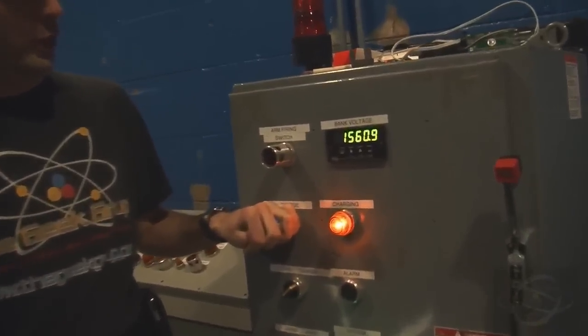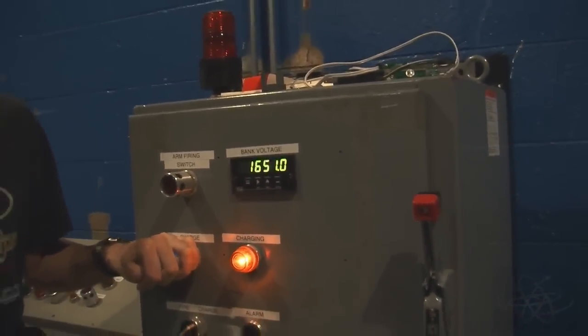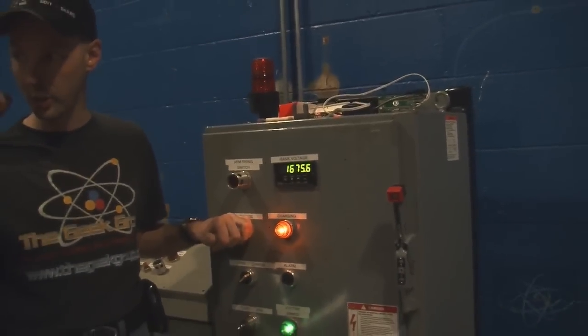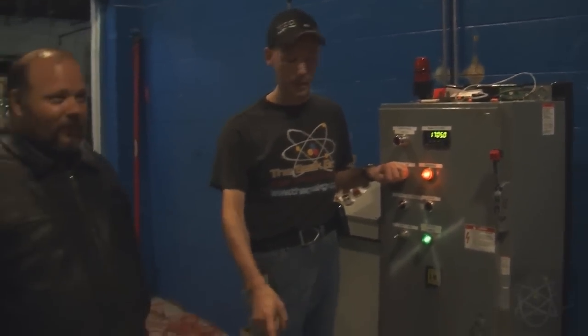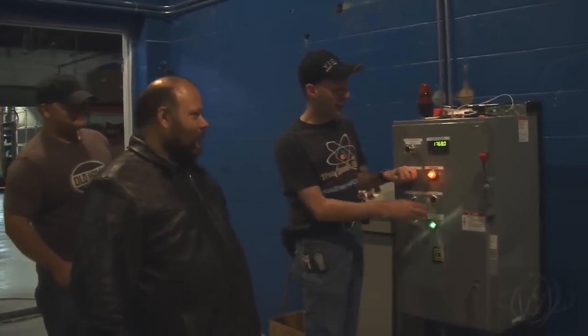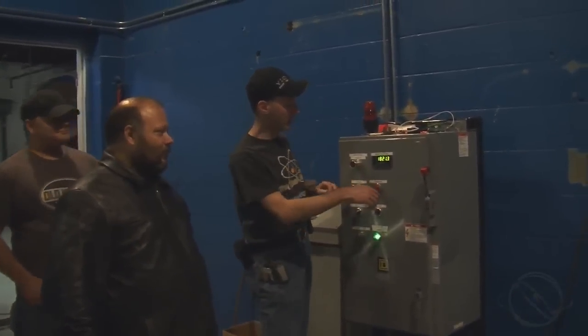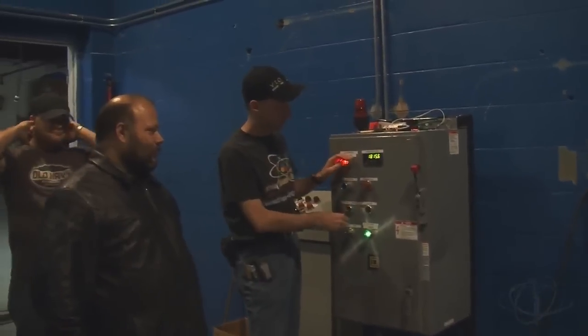Right now we have 1,500 volts on the bank and climbing. We're going to take this up to about 1,800 volts, so you're going to want to plug your fingers in your ears and then push the button. We've got 1,800 volts — I'm setting to fire. When you're ready.